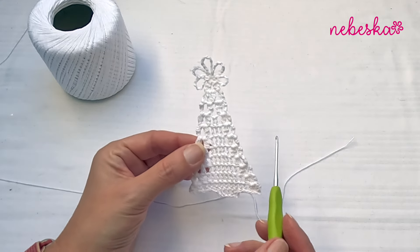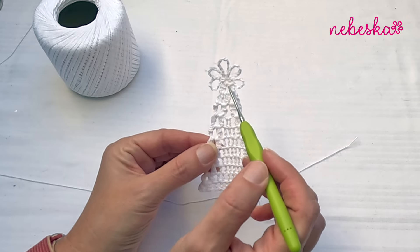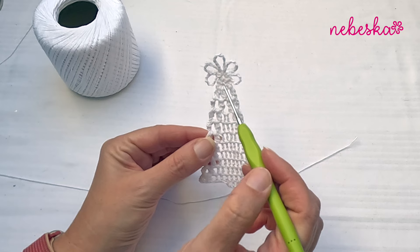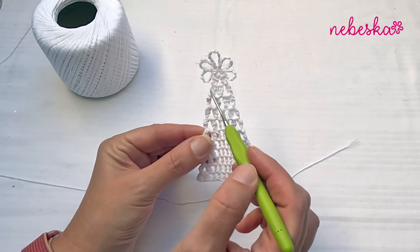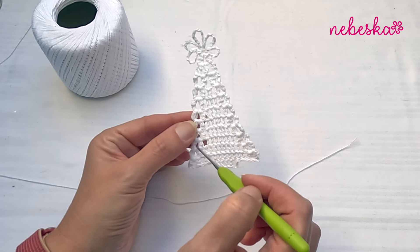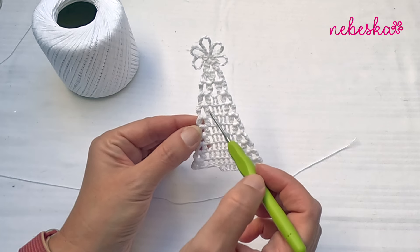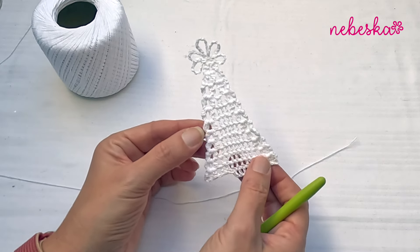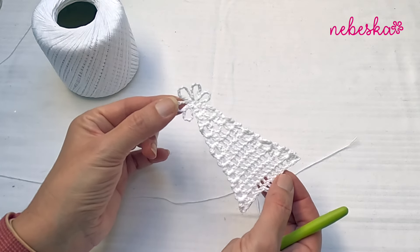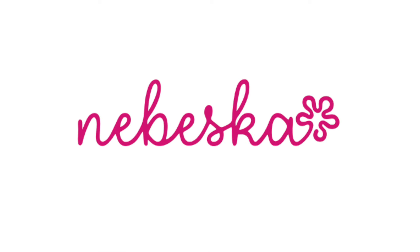Hello everybody, welcome and welcome back to my YouTube creative studio. I would like to show you in this video tutorial how to crochet this cute little lacy Christmas tree. This pattern is perfect for beginners. I will use double crochet stitches and chains, and the pattern notes are available in the description box right below this video tutorial.